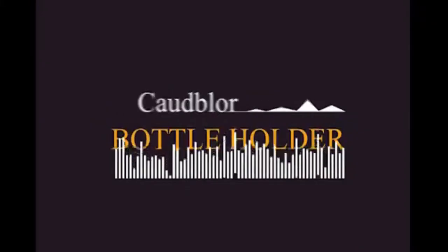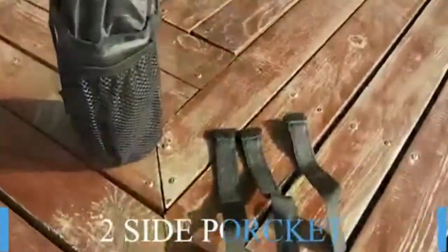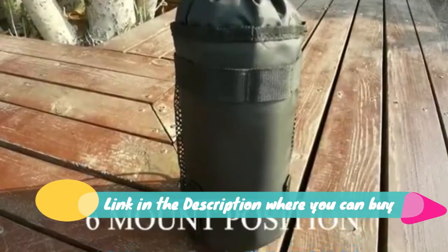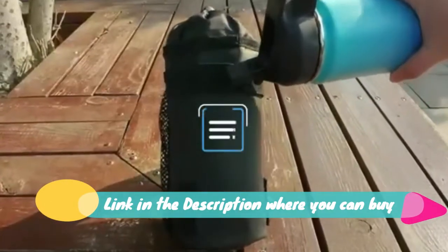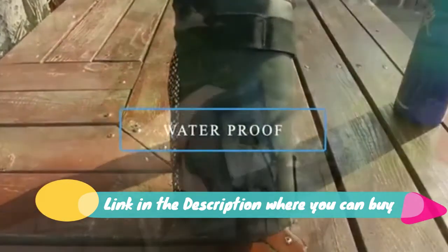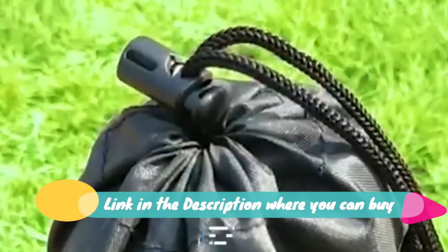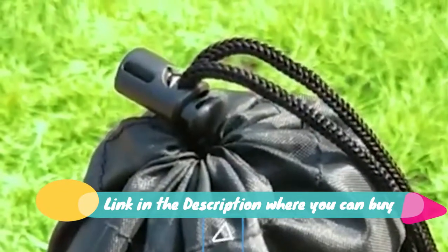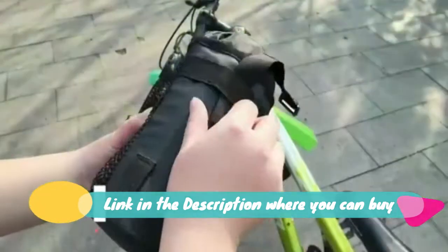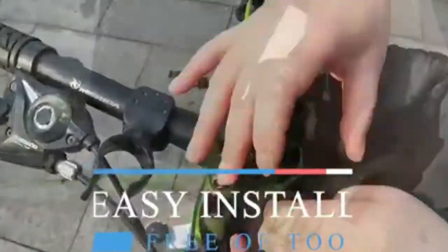Codblower Bike Water Bottle Holder Bag for Kid and Adult, Insulated Bicycle Coffee Cup Holders with Phone Storage. Easy to install, tool-free. Our bottle holder is very easy to assemble. It's mounted to the bike handlebar by straps. You could quickly put it on the bike and remove if needed. No screws required. Wide options for you to attach it. Insulated to keep your drink cold or warm — we thicken the insulation inner layer for when you're cycling in winter or summer.